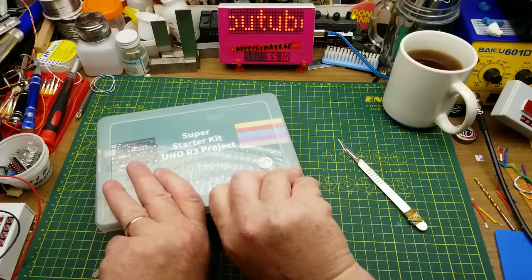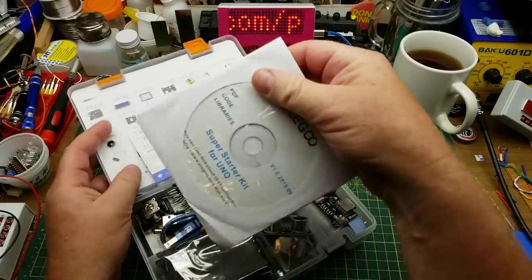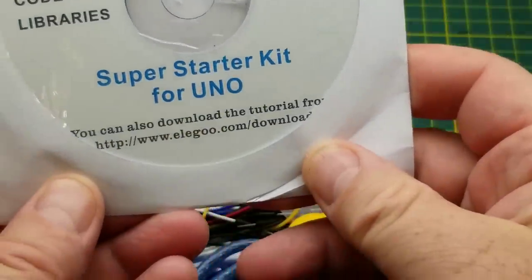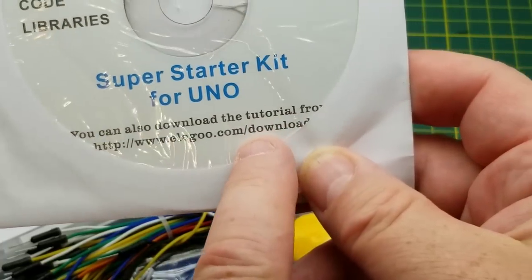Inside the box we have a CD, which is cracked in shipping, but hopefully that doesn't matter because I can download that stuff from their website.